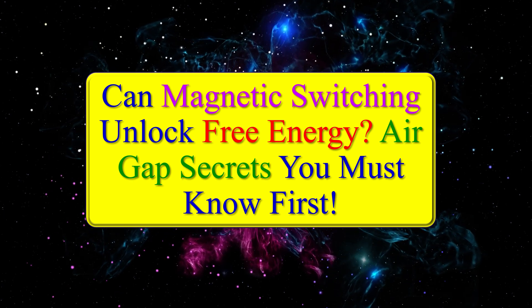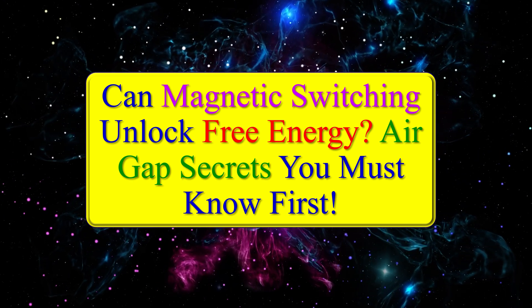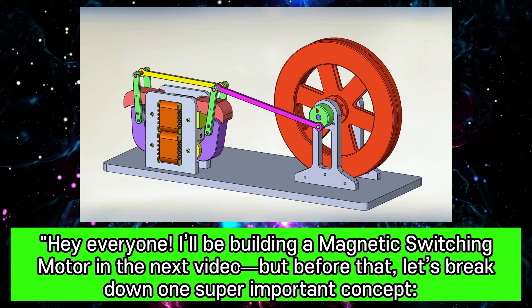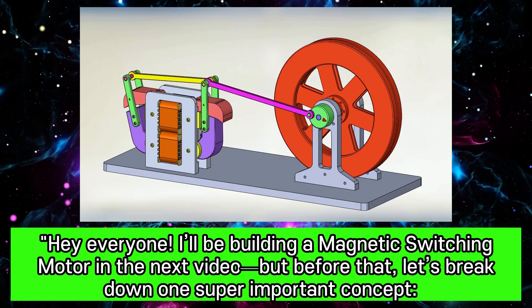Can magnetic switching unlock free energy? There are air gap secrets you must know first. Hey everyone, I'll be building a magnetic switching motor in the next video, but before that let's break down one super important concept.